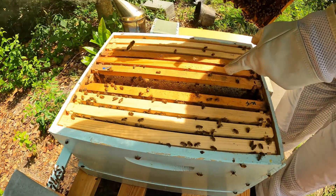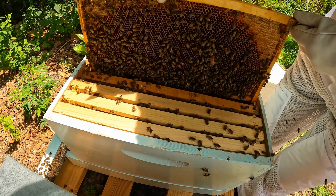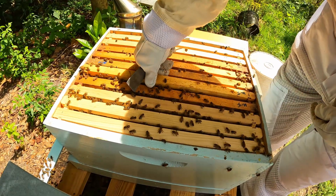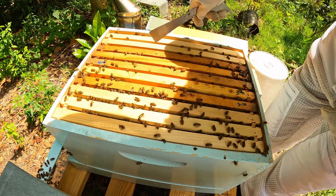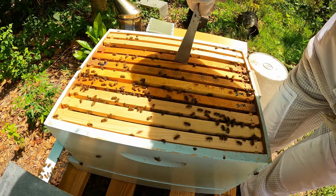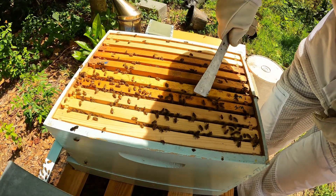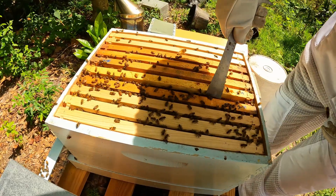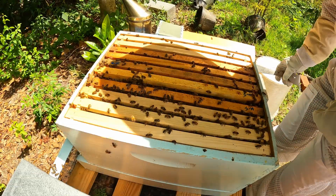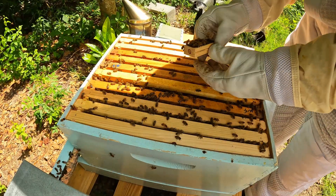That frame's got a lot of honey in it, so I don't really want to put her in the honey - nothing like drowning your new queen. I would say you probably want to put her on an internal frame where you've got more brood than honey. I'm going to put her in between these two because there wasn't a lot of honey and there's brood.